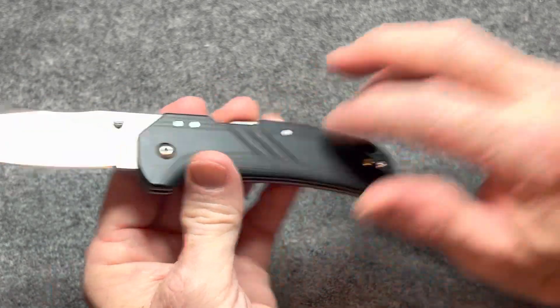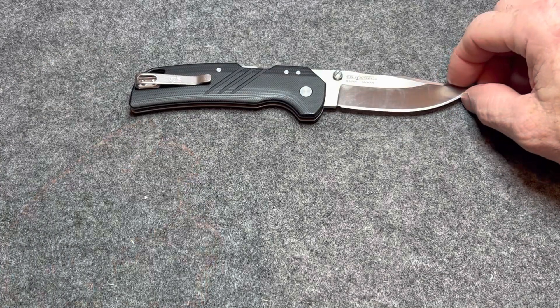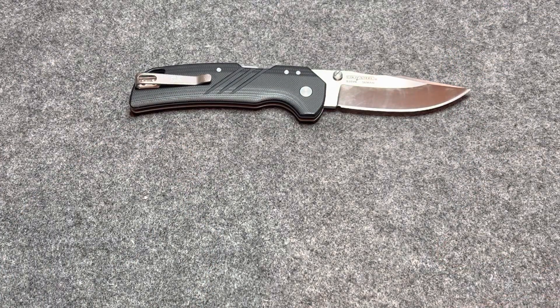I look forward to seeing what Cold Steel does next with the Atlas Lock. I haven't done a whole lot of research on them, but I'd like to see what else they have. Especially for the money — for S35VN with the materials you're getting, compared to that Demko 80-20.5, this is a much better deal in my opinion. Great EDC size, great weight, great ergos. Not much to complain about. Thank you guys so much for watching, I really do appreciate it, and I will see you all on the next one.